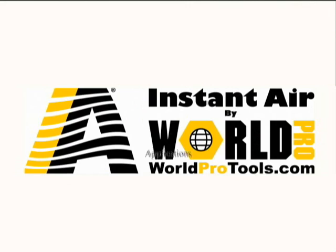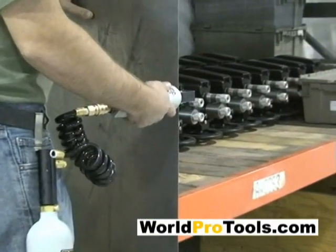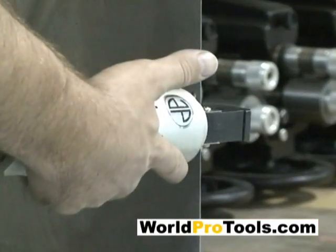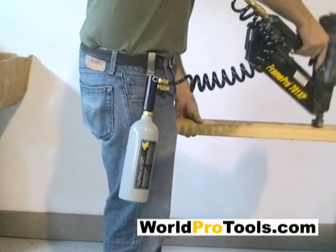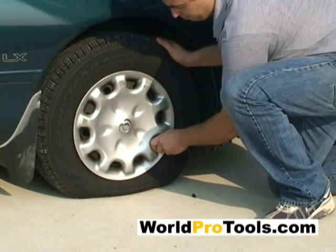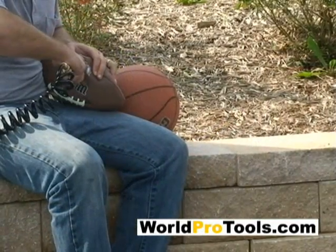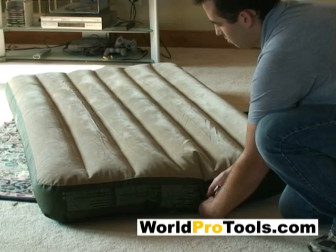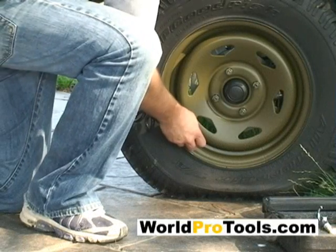We will now demonstrate a few examples of the WorldPro Instant Air Kit in action. We have preset the regulator at 90 PSI, or pounds per square inch, which will allow you to run pneumatic tools. You can use the Instant Air System to fill tires or quickly adjust tire pressure, blow out your personal computer, inflate athletic equipment, fill an air mattress on a camping trip, fill a tube at the lake, or fill an ATV tire.